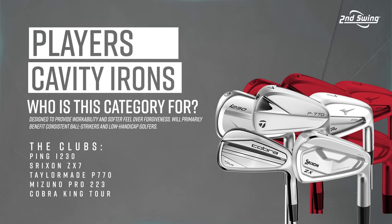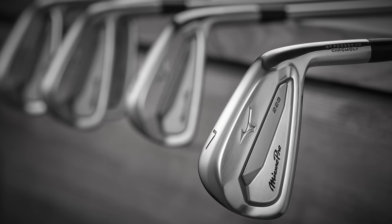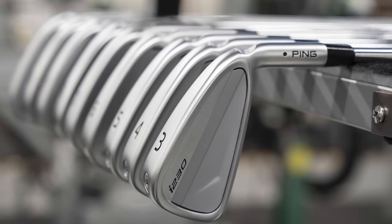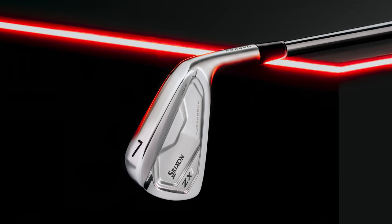The players cavity irons, the best of 2023 — we've got five models here. This category is where you're starting to get into players that might be lower handicaps, really trying to score. When they get an iron in their hand, they're probably trying to make a birdie a lot of the time. We're talking about clubs designed more for control than distance. In game improvement and player distance categories, distance is a primary component. These are going to focus more on dispersion, spin, and landing angle — more spin than the previous categories, not as much distance.